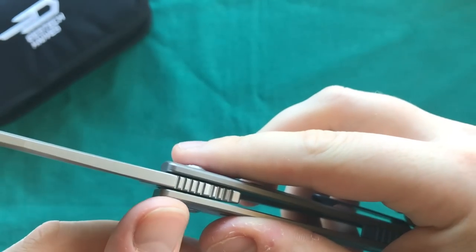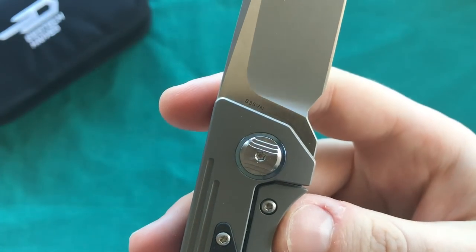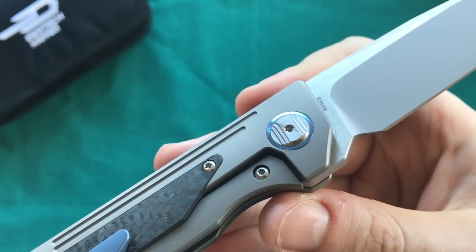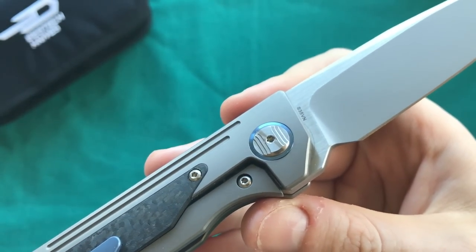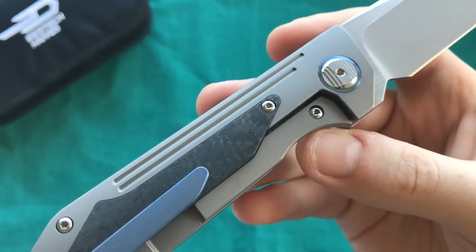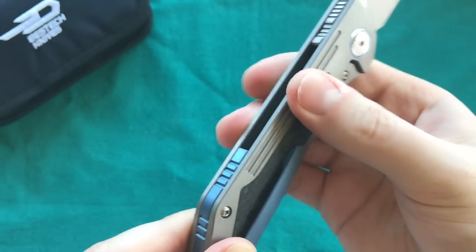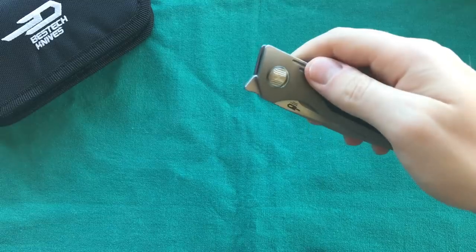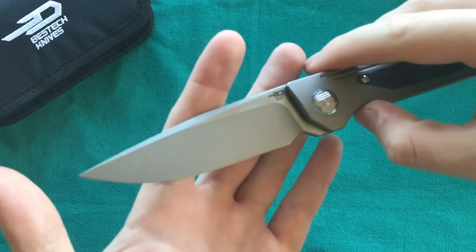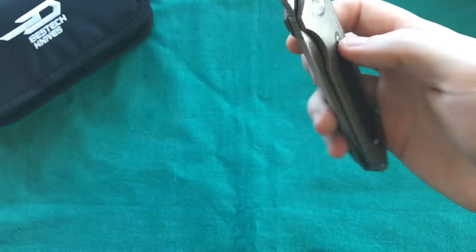You can also see some chamfers on the bottom part of the handle as well as on the spine of the blade, with nice functional jimping. One thing I noticed is that you can actually see the detent track on the blade — I'd always prefer a hidden detent track, but it's a very minor thing. The milling lines in the handle provide quite a bit of traction, especially when using the front flipper — you can really lock your fingers in.